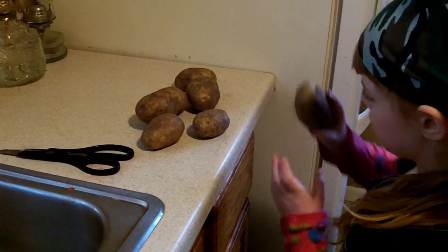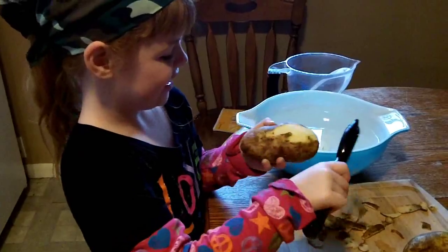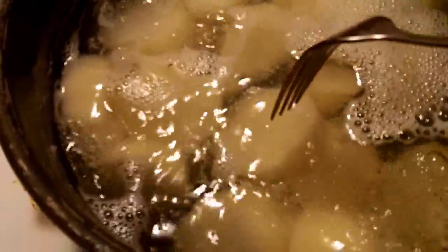Grab six medium potatoes, wash them up really good, peel them up, cut them up in chunky pieces, put them in water, put them on a stove to boil. When you can get a fork through them, they're done.